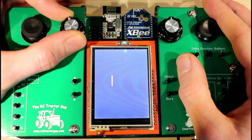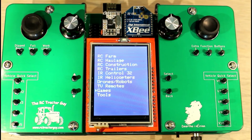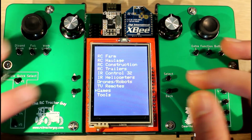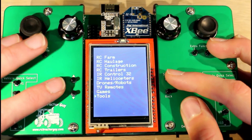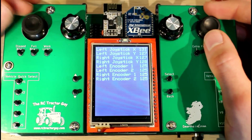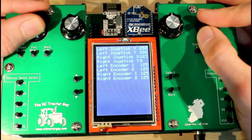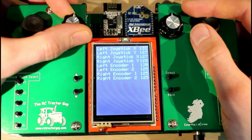Another feature is that with the encoder you can slow the snake down a bit. That's the kind of games you can add to the controller, and I've included them as a demonstration that you can do more than just control RC tractors with something like this.